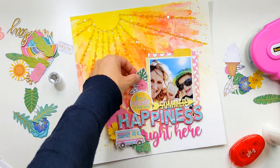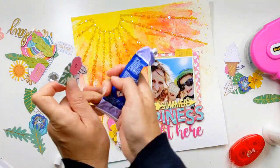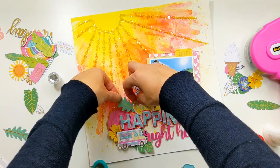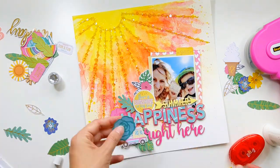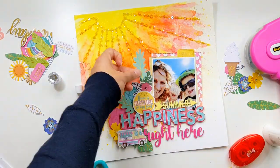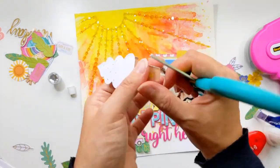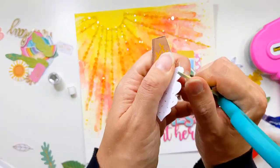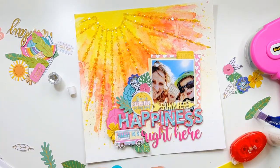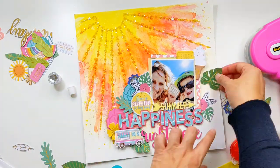I've added a lovely little piece from Bramble Fox that says 'summer,' and I love how it just changes my title slightly to say 'Summer Happiness Right Here.' I've added that cute little ice cream truck and an ice cream cone too. You wouldn't know from the photo, but it ties in with the memory beautifully — when we were on holiday we said we were going to have an ice cream every single day of our week away, so we'd actually just eaten an ice cream before we took this photo. While you can't see an ice cream in the photo, the little ephemera pieces tie in perfectly with the memory.